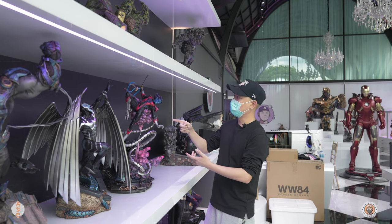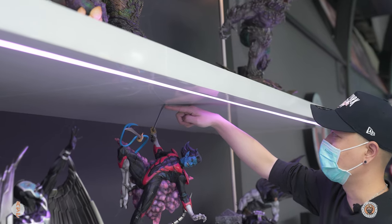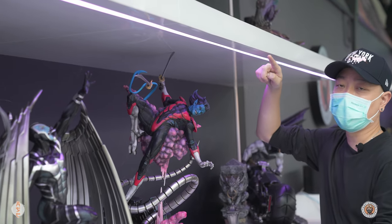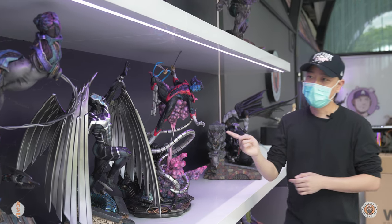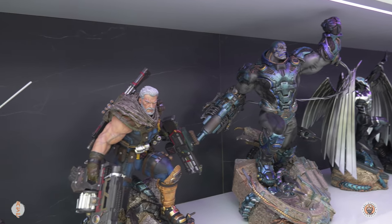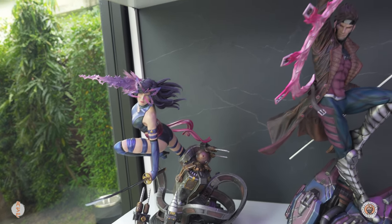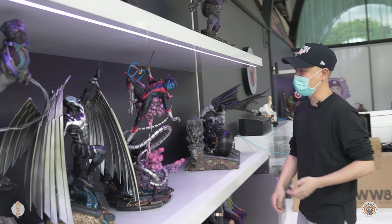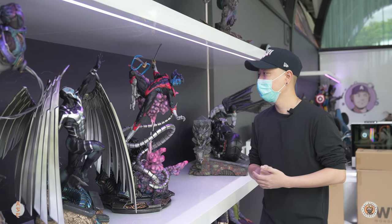I moved Nightcrawler over to where my X-Men are, and you can see it hardly fits on the top shelf — it's just touching it. This shelf is 75 centimeters tall, so you're going to need at least 77 centimeters of clearance — keep that in mind. You can see how it looks alongside other X-Men pieces. It really stands out more than the others because of how dynamic it is.